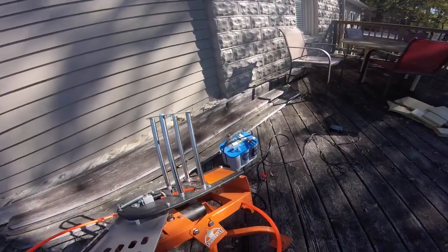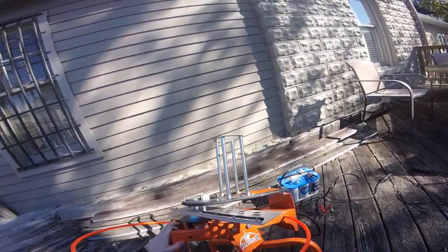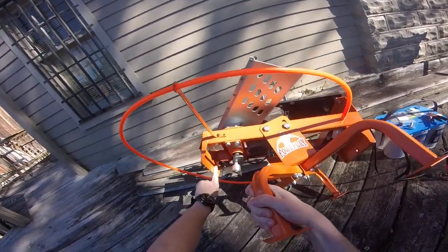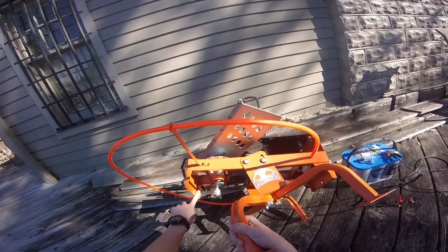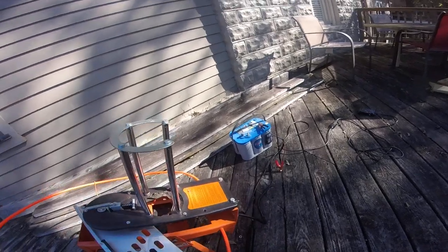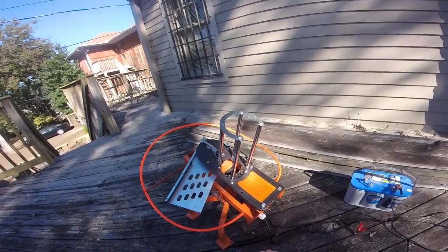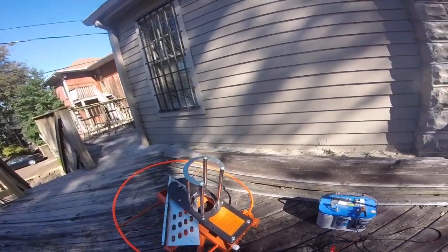If you have a problem where your throwing arm is stopping somewhere short, you will need to pivot your switch away from the motor so the arm will then travel farther. These are the two most common calls I get: blown fuses and limit switches that just need to be adjusted. Thank you for watching.